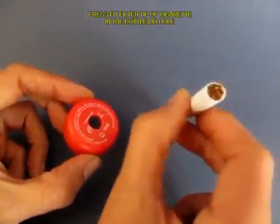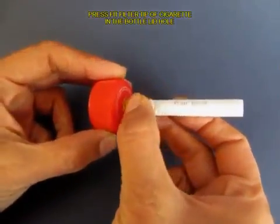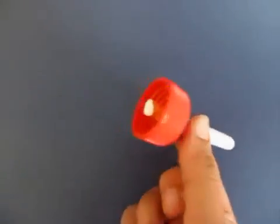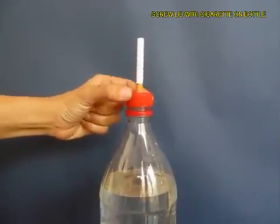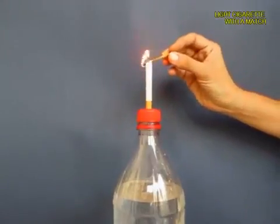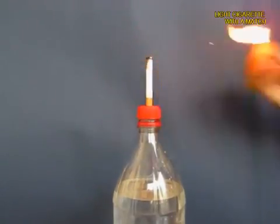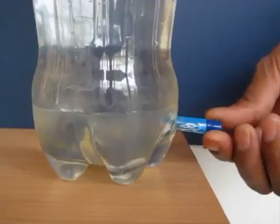Now make a hole in the lid of the bottle and press fit the filter tip of the cigarette in this hole, then screw on the lid on the bottle top. Light a matchstick and then light the cigarette tip, and from below open the pen lid.